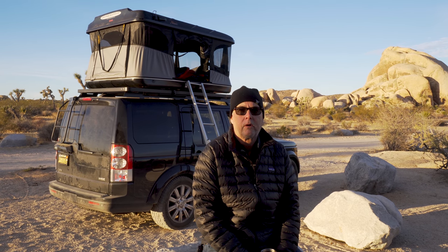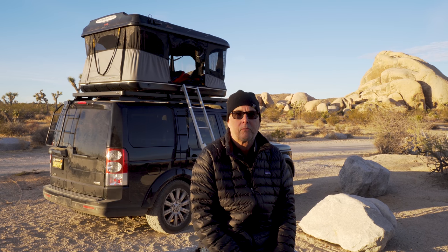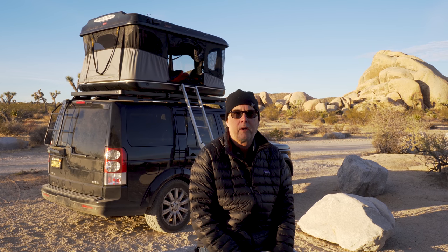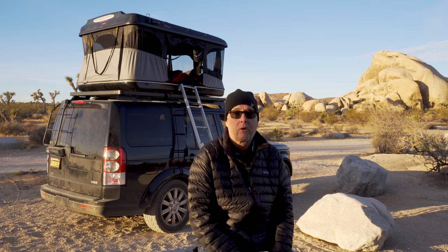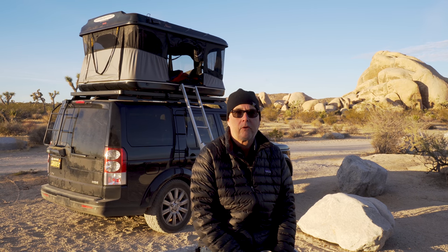Good morning, it's Jeffrey Douglas with San Diego Rover. Today is Christmas Eve 2017 and we've just finished up a trip in Joshua Tree National Park. It's been a really great time here — it's on the cold side, obviously it's winter. The first night there were some big winds but the rest of the trip has been very pleasant.